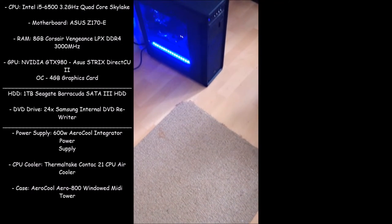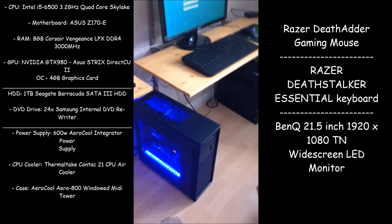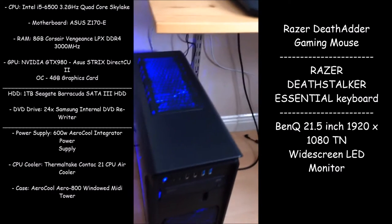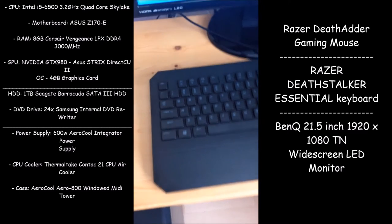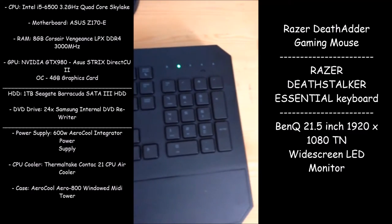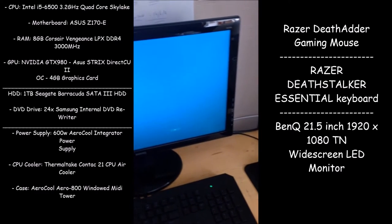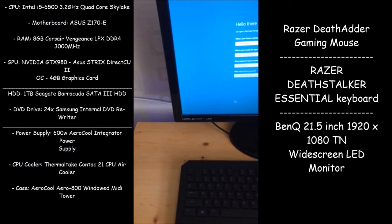My other paraphernalia is a Razer DeathAdder gaming mouse, a Razer DeathStalker Essential keyboard, and a BenQ 21.5-inch 1920x1080 TN widescreen LED monitor — which all fit together amazingly well and give the graphics the justice they deserve. Coming from such a powerful PC to such a powerful monitor, the keyboard and mouse are just so solid — you can't fault them.